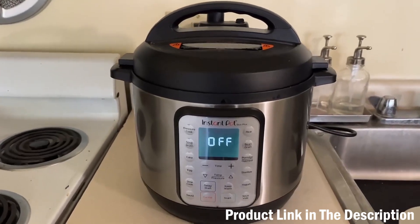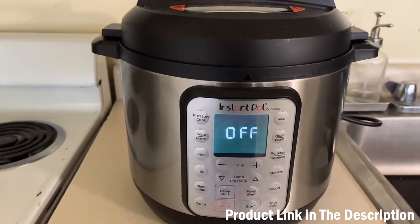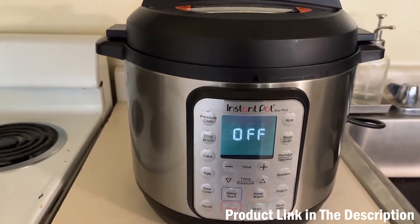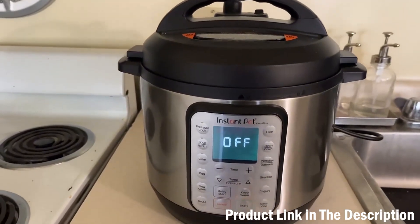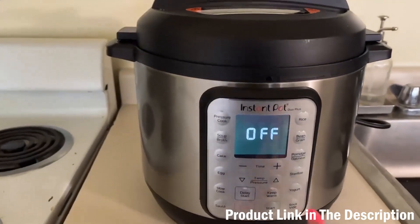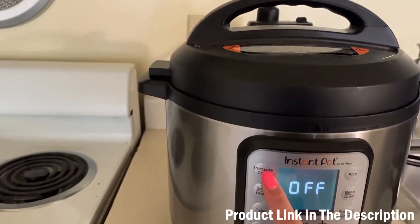Today I'm going to give you an honest review of my Instant Pot and show you some of my favorite features. I love using my Instant Pot to cook rice, soups, chicken — honestly anything. I love that I can put it in and leave it, and I know it's not going to burn, because once it's done cooking it will go to a keep-warm setting if you turn that on.